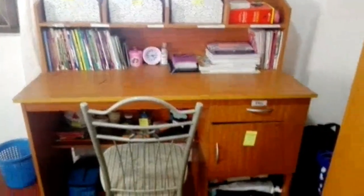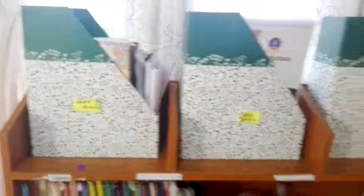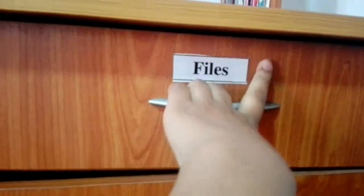You can see in this bag here my three box files, and here my dictionary and a small ornament. Here my church workbooks and some extra textbooks and my church writing books, and here my Bible. Here my reading books, and here I have kept my files.